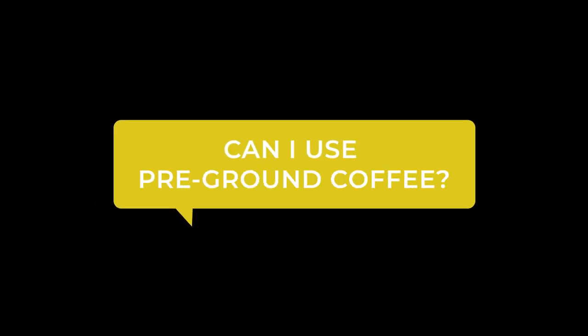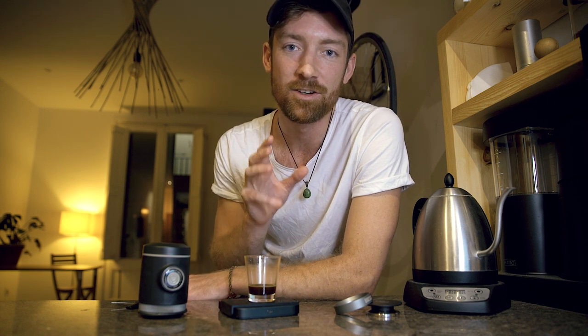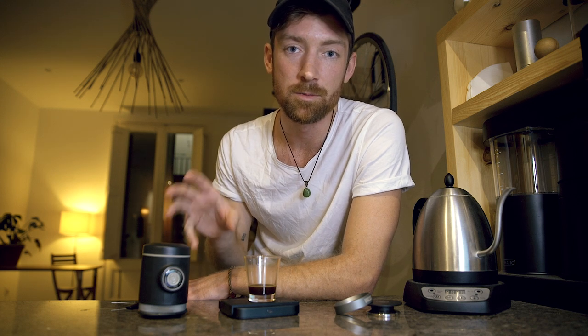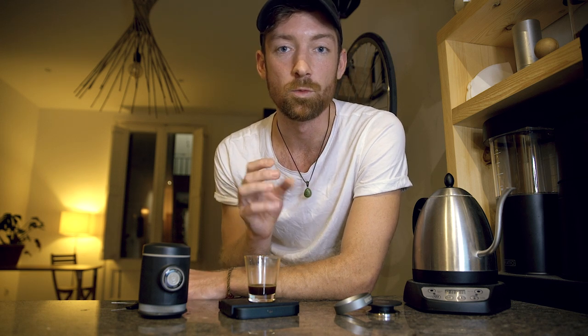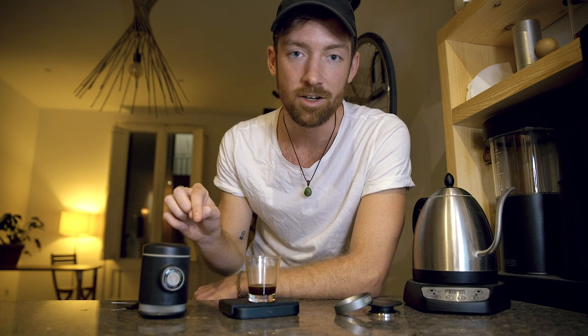The first question I get asked is: can I use pre-ground coffee? The answer is unfortunately no — or fortunately, maybe. With pre-ground coffee you're not going to get the freshness quite right for brewing espresso, especially with the Pico. All the crema and those flavors will suffer. The second reason is you need to be very precise with grind size, so you'll need to grind at home.